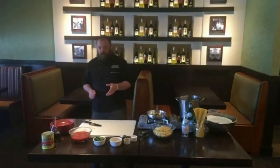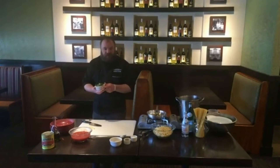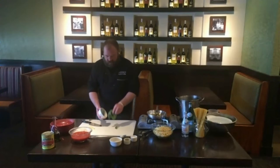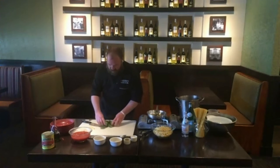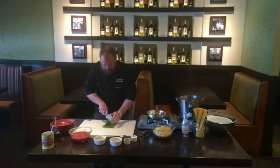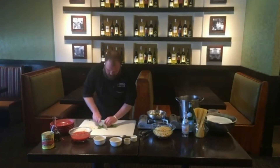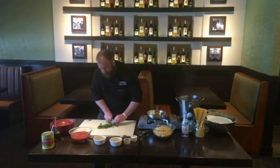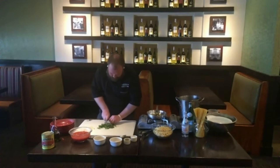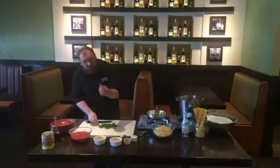Next up, we're going to work with our basil. With the basil leaves, you want to make sure you get all the leaves off the stems — the stems are really bitter. Lay those down on the cutting board and just run your knife through them a couple of times to get a rough chop. You want each piece to be about the size of a nickel.